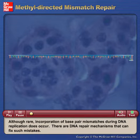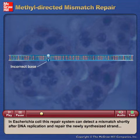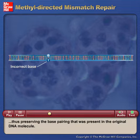Although rare, incorporation of base pair mismatches during DNA replication does occur. There are DNA repair mechanisms that can fix such mistakes. One such mechanism is the methyl-directed mismatch repair system. In Escherichia coli, this repair system can detect a mismatch shortly after DNA replication and repair the newly synthesized strand, thus preserving the base pairing that was present in the original DNA molecule.